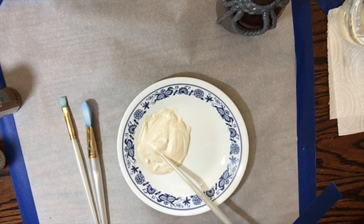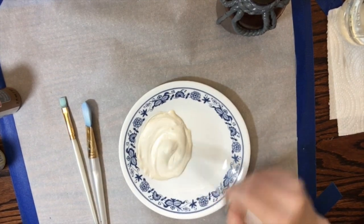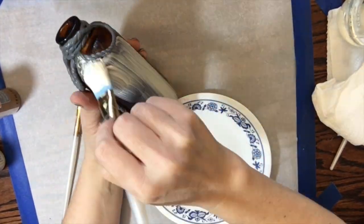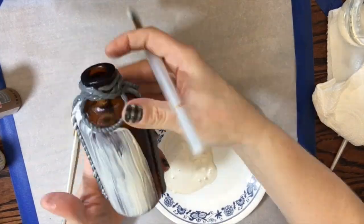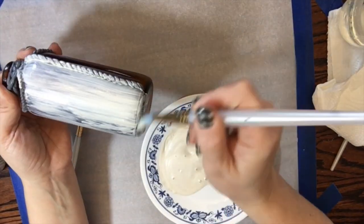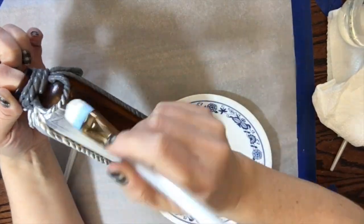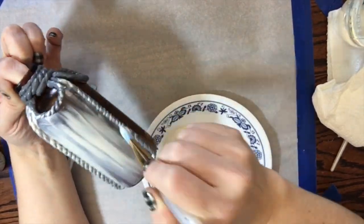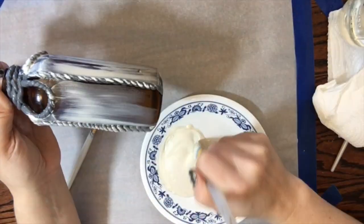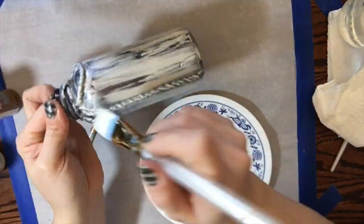I mixed up some paint — I was looking for something that was kind of a dirty white. You want to have plenty of this paint because you're going to use it throughout the process and you don't want it to dry out. To give it extra time to not dry out, you can put it in your refrigerator or even your freezer — it will separate a little, so you need to stir it well. I took the paint and put it all around the bottle. This is the really scary part because when you put this first layer down, it looks awful.